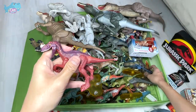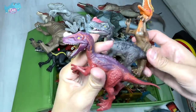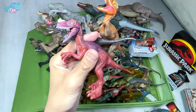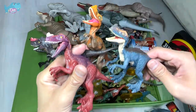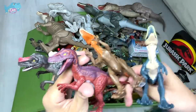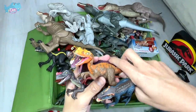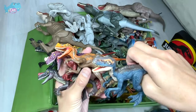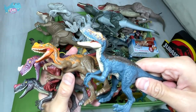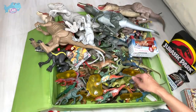Here we have more Proceratosaurus figures. I think they've come out with at least four to five different Proceratosaurus versions. This is the latest one — you can see there's an orange version, a red version, and a dark brown version. Which version do you guys think is the best? I think this one definitely looks really cool.